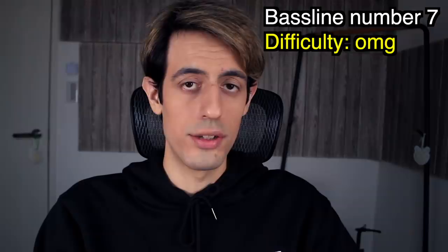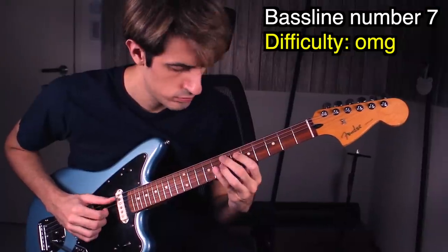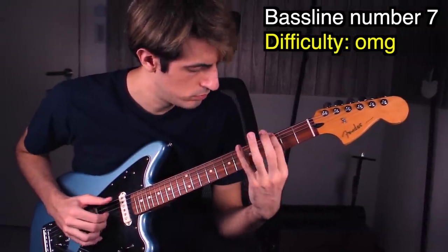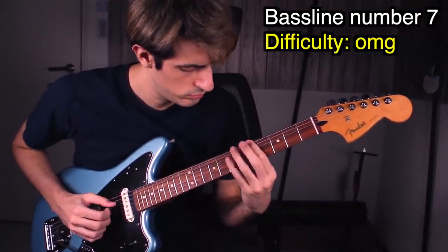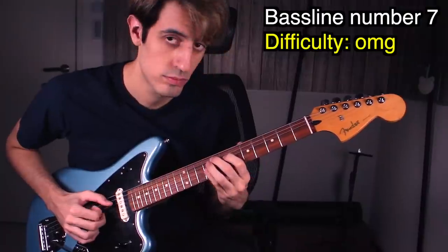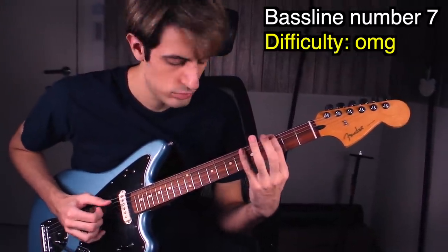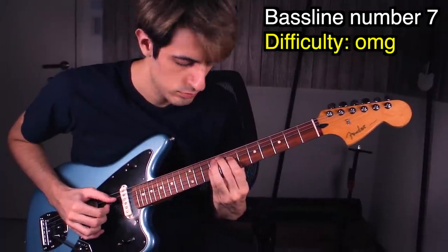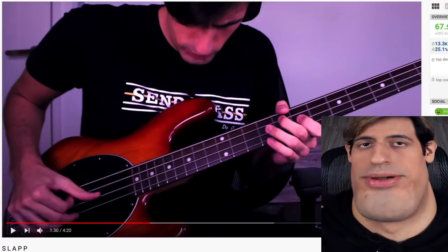Such an iconic bass line, composed by this amazing bassist — let's try it. This bass line is so good! This sounds amazing on guitar too — such a good composer. Next!